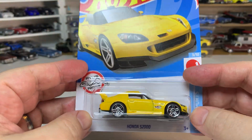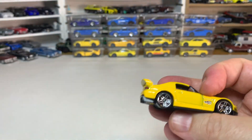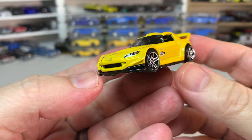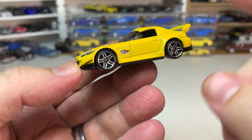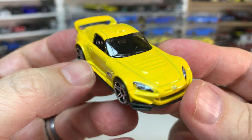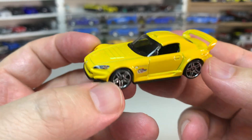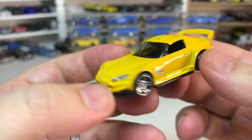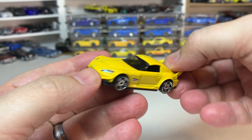The first release we have is this Honda S2000. This casting was first released in 2011 and it was actually released in yellow — that was the first version they ever put out — so we get another yellow version now. The original one had black wheels. This one looks pretty cool; we're getting more tampo passes, which is awesome. This actually has four tampo passes, so you get full detail front and rear end, then side tampos as well.